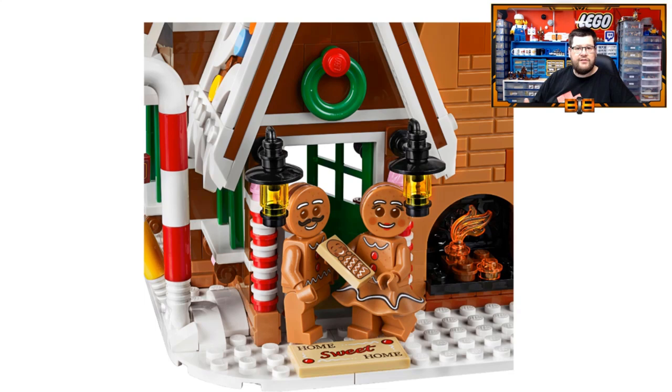The two minifigures included are both gingerbread people — a male and a female — which we'll take a closer look at a little bit later on in the video. And we have a baby gingerbread tile. That works — it's probably the easiest way for LEGO to represent a baby gingerbread.